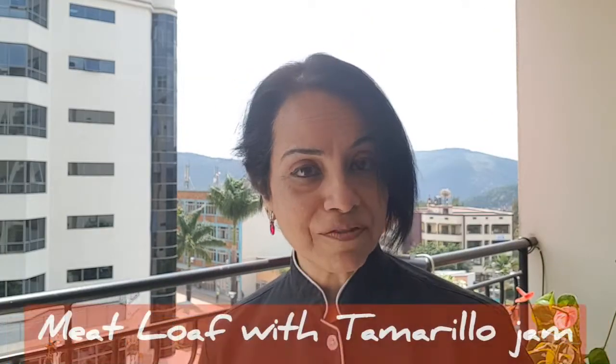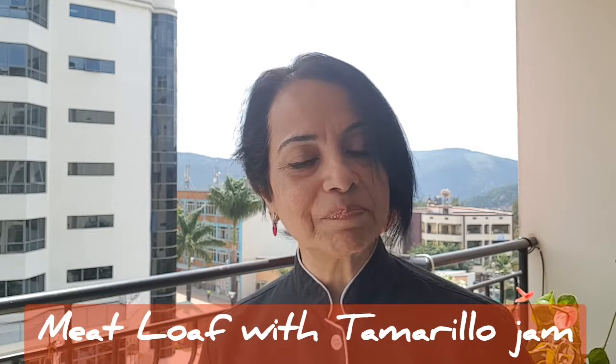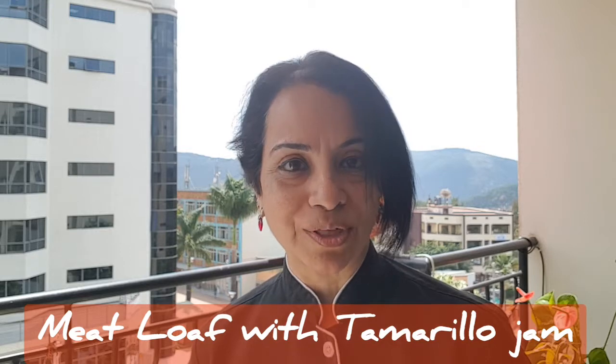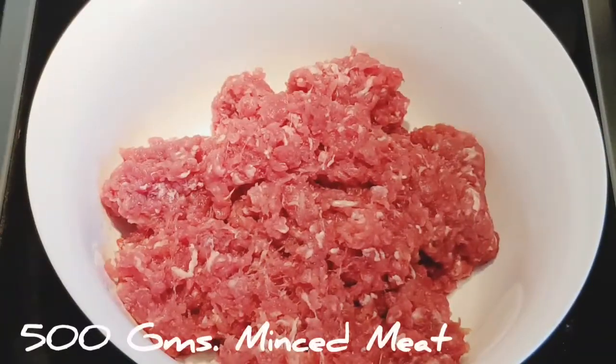I've made a jam and used it as a topping. I've made a very simple meatloaf and used it as a topping on that. I'm taking 500 grams of minced meat.